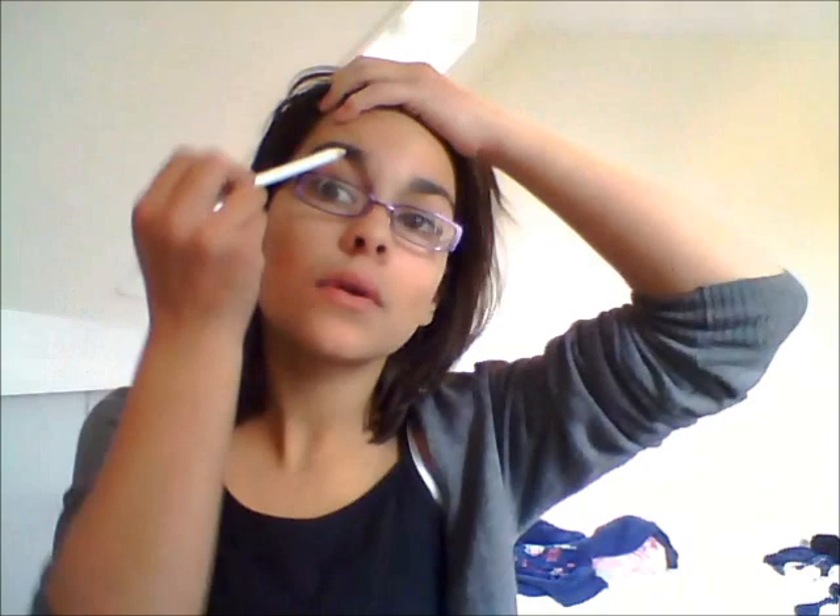Hey guys, so today I'm doing a makeup for glasses — natural eyes. I've already done the face, and the next one is going to be colourful makeup for glasses.